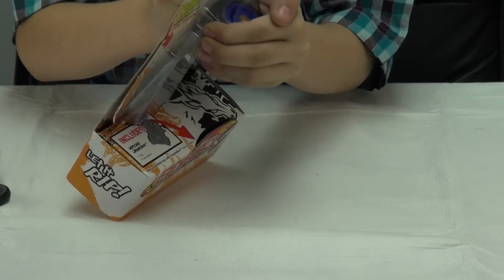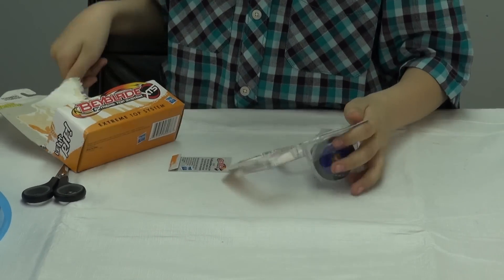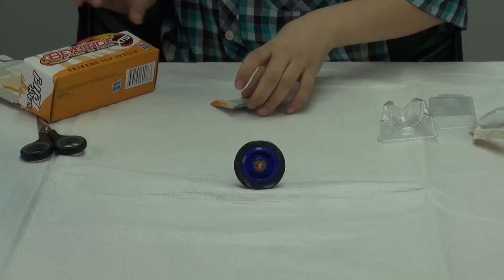And now I'll open it. Oh, it's very nice — Tornado Pegasus. I'll just put it right here. Good.